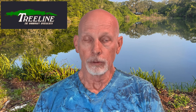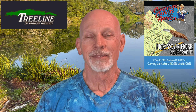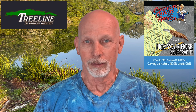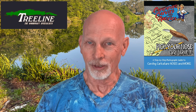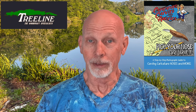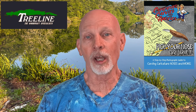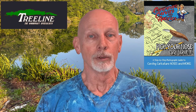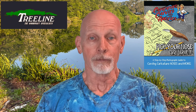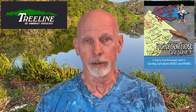The folks at Treeline USA have sent out notice that they have the brand new CCA book called Pick Your Nose and Carve It. Every member of the CCA contributes to this book and shares information about how to carve noses — so if you struggle with noses, it's probably a great book to have. They also have a previous CCA publication called The Eyes Have It, which is about carving eyes. These books may also be available at the Caricature Carvers of America website — I'll have the link below.